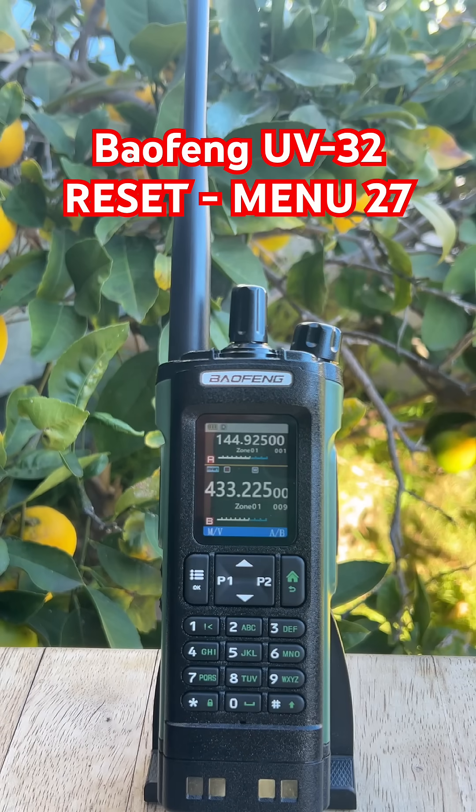If your Baofeng UV32 is glitching, stuck in the wrong settings, or your Uncle David was nice enough to give you the radio, a quick reset can save you a lot of time. Here's the fast version of how to wipe it clean and why you'd want to.